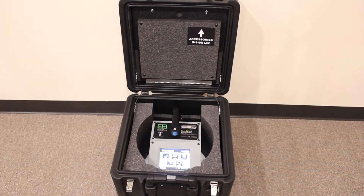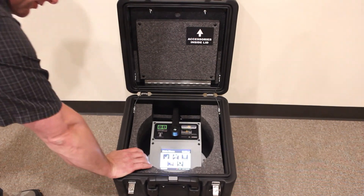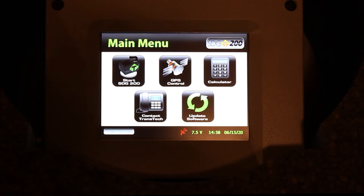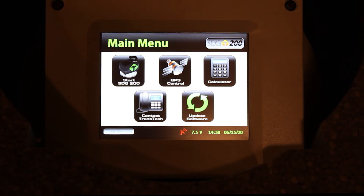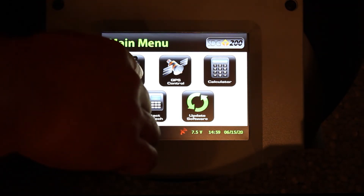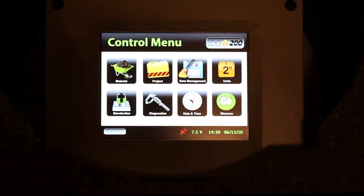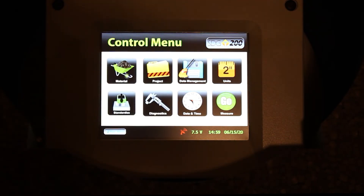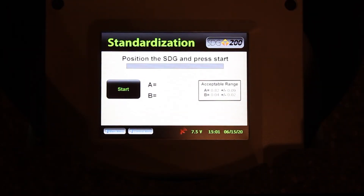And finally, make sure that the case is sitting flat on the ground. Now we can proceed to standardize the SDG200. Let's navigate to the standardization screen. From the main menu, press Start SDG200. From the control menu, press Standardize. Once you're in the standardization screen, press the Start button.